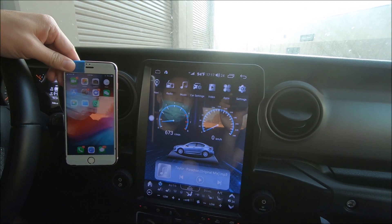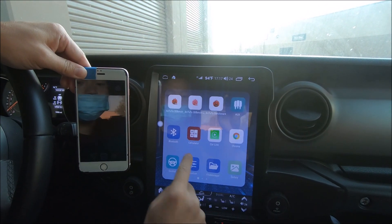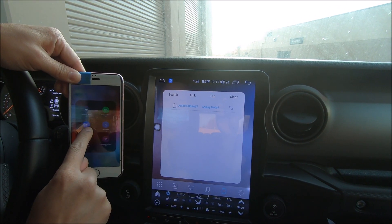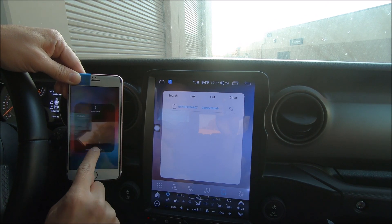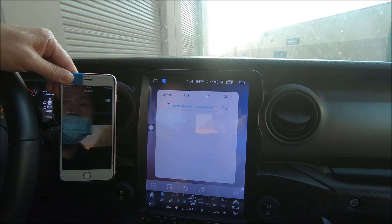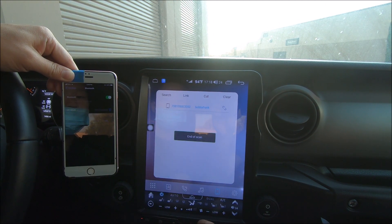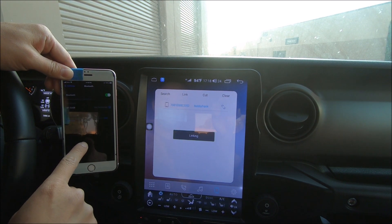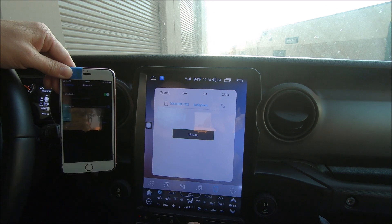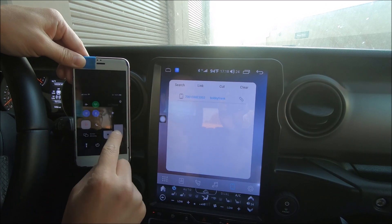This is how to do the wireless CarPlay for the iPhone. First, let's do the Bluetooth. Go to Apps, then Bluetooth, then My Phone Bluetooth Settings. Go to Bluetooth Settings, search — my phone pops up here. Select Link. The phone is going to ask for the passcode: zero zero zero zero zero. Select Allow. Now my Android is connected.